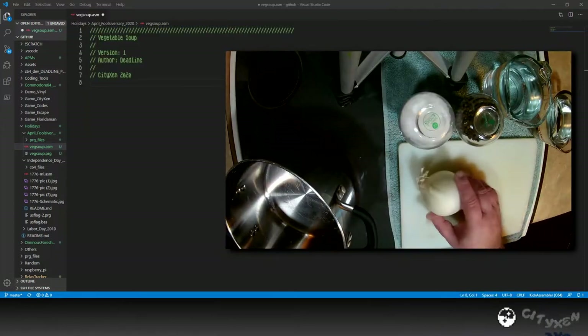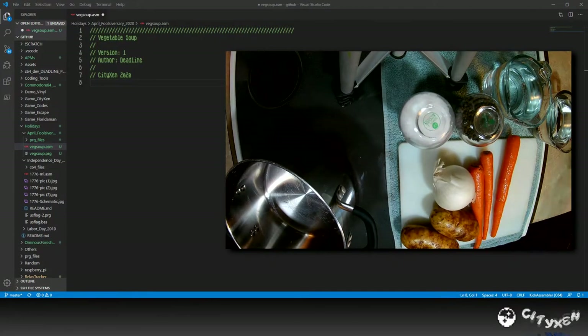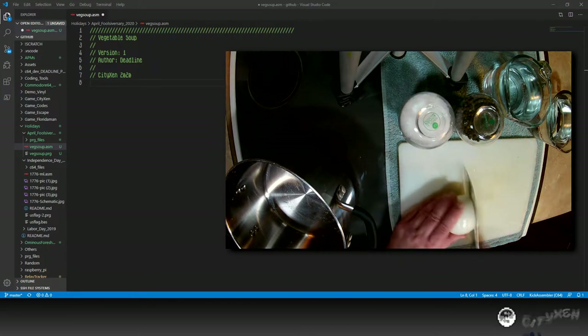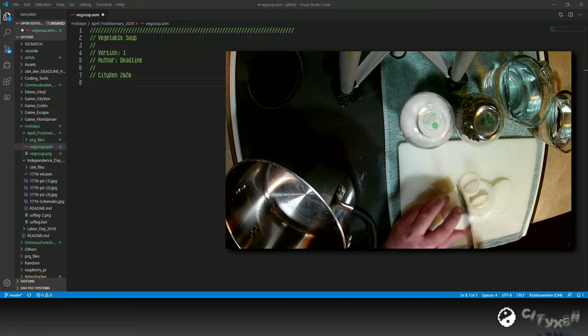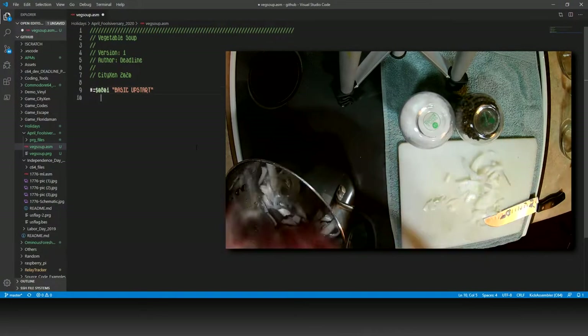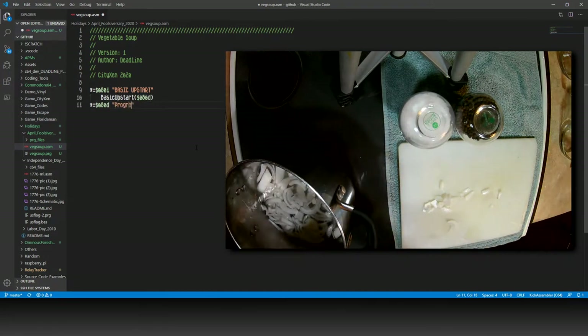Now the first thing you're going to want to do is lay out your ingredients, and also if you haven't already done so, open up your programming IDE to a new blank document. We're going to start off with an onion, so let's cut it up into some slices. Put the onions and four cups of water into a pot. At this point, we're going to want to initialize our program with a basic upstart.